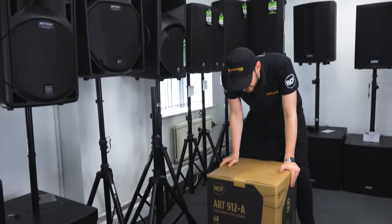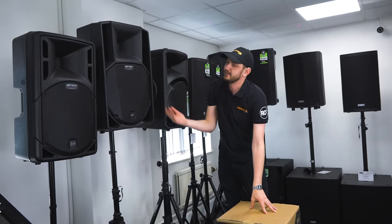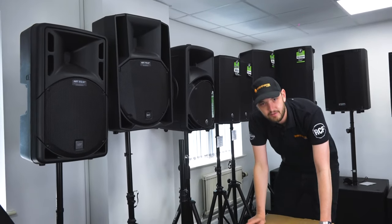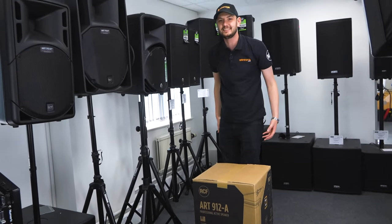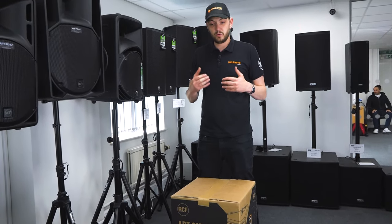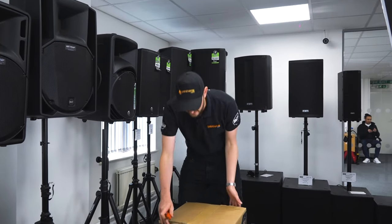The latest Italian-made addition to the ART series, following on from the 312 and the 712 — it's actually a 715. The 712 is just a slightly smaller version of this. And now we have the 9 series, the next evolution of this fantastic series of speakers. They've made some changes to the design visually and to the internal components, improving things like the compression driver and the phase technology built into the units. So let's open her up, get her out, and have a listen to see what she sounds like.